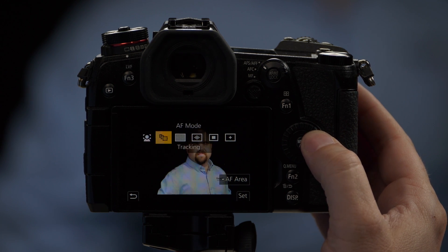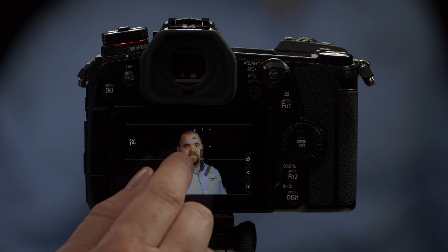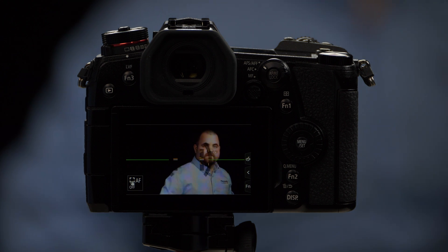Our next autofocus option is called tracking. With tracking, I have the ability to touch the screen on a subject — I've touched TJ's head here — and it will track and move with him. As he's moving around, it's tracking him. If he were to move forward or backward, it knows how to track that subject. Great for tracking moving subjects.